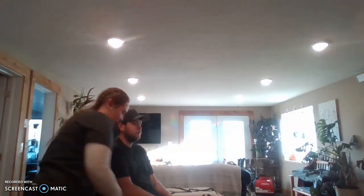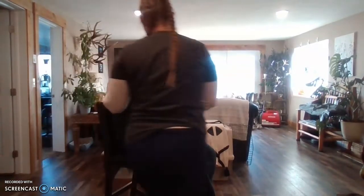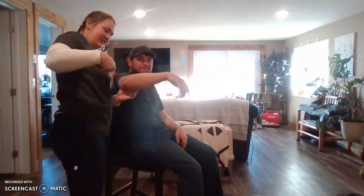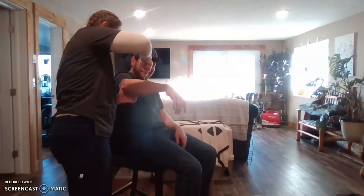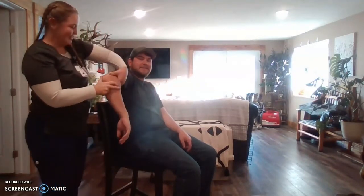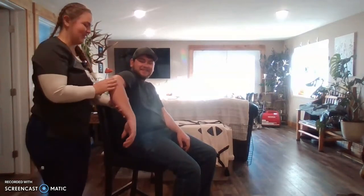So we're going to start by doing the bicep. And then you want to turn your arm like this — kind of relax it. So those are both 2+.